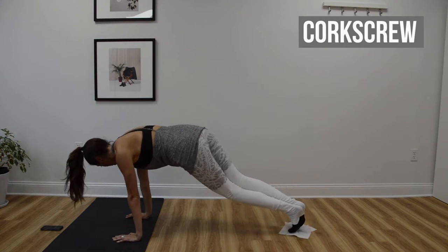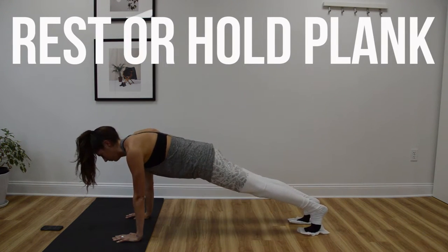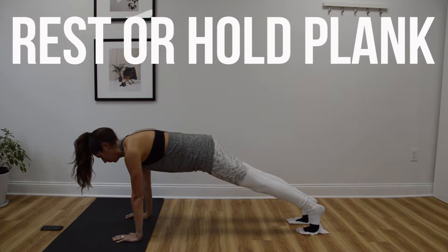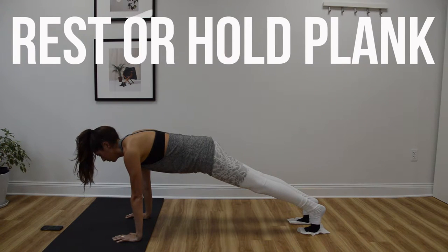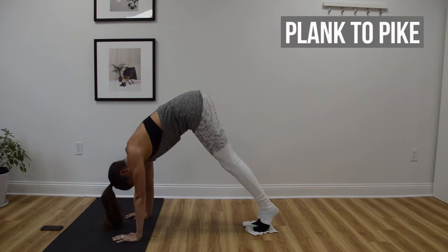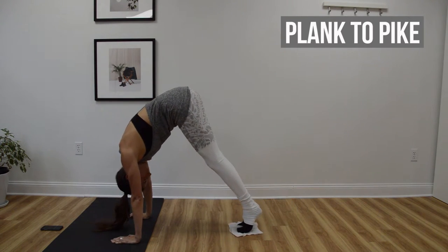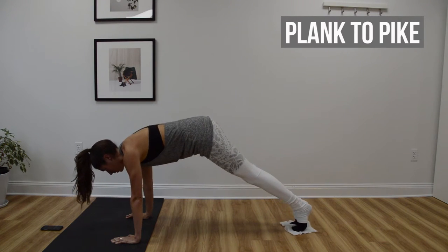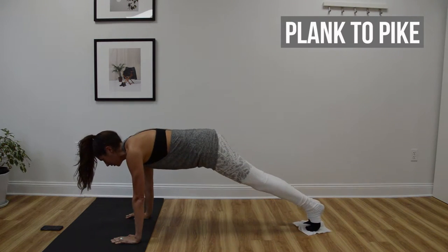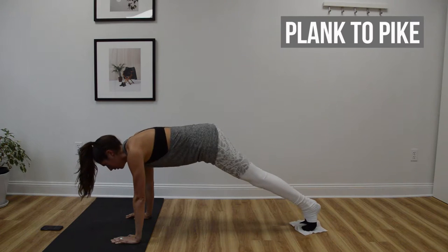At the beeps you can either rest or you can hold a plank. Next up will be a plank to pike, so you're going to keep your legs straight. As you lift the hips up into this pike position your gaze should naturally shift towards your feet, so don't crane your neck and continue to look ahead. Then again you can rest, or if you're up for it, continue to hold a plank.